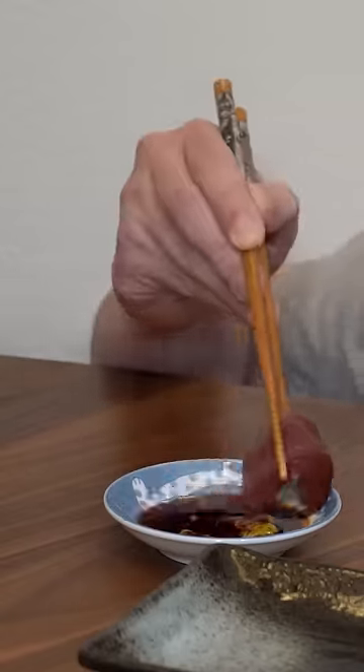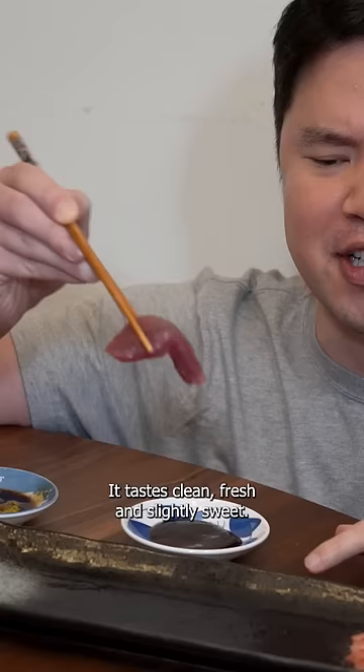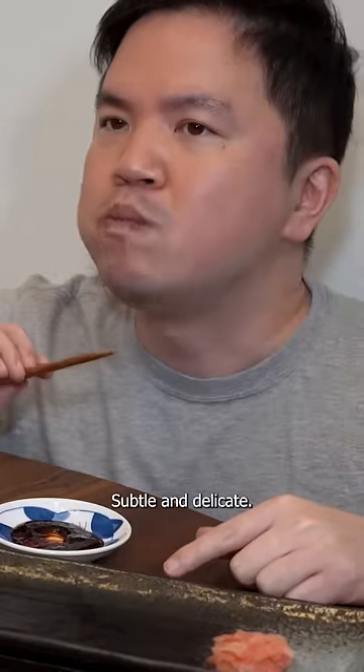Next, the tuna in the soy sauce. This one's the star of the show. It tastes clean, fresh, and slightly sweet. Texture is firm and slightly chewy with a velvety feel in the mouth. Subtle and delicate.